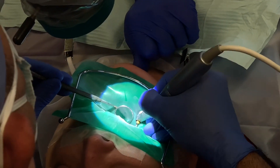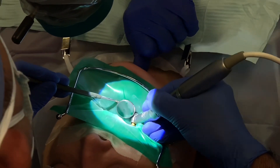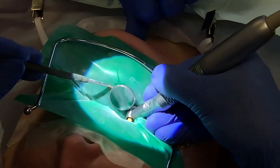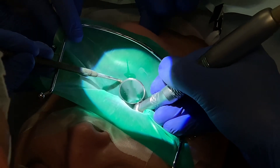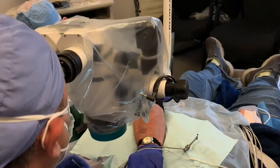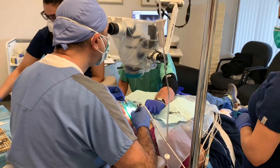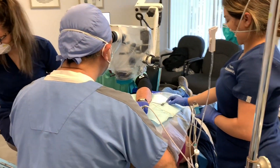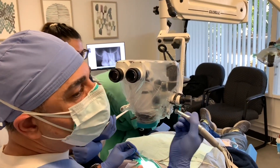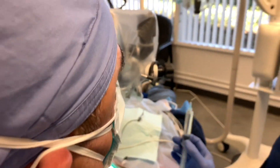The chelating agent goes in. Next, I'm using my flare file to flare the coronal to middle two-thirds of the root canal. The instrument is just a tool — it doesn't ledge, it doesn't perforate; that's the operator. With flare file number 20, I'm already 60% done with instrumentation and shaping.